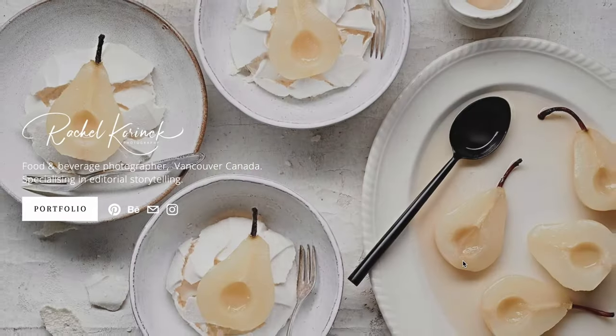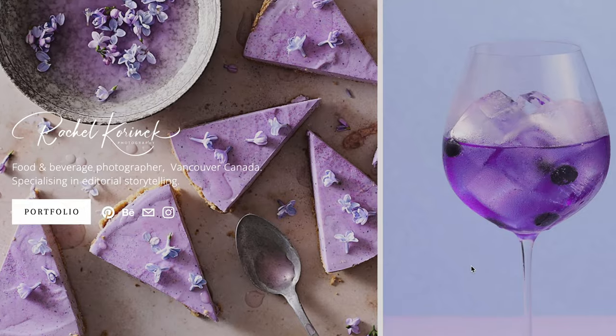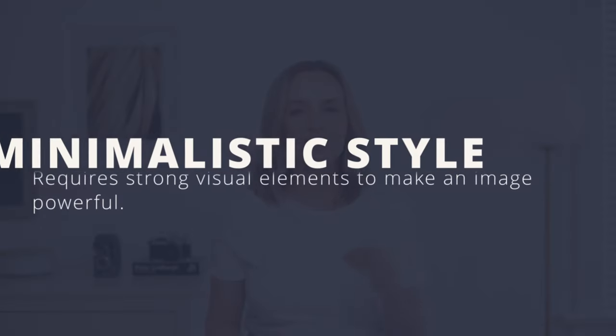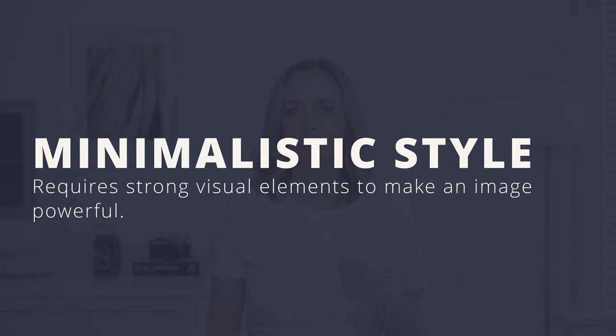If you know me and you're familiar with my work, you know that I really love to shoot minimalist food portraiture and this is exactly what this shot is. On a macro level, looking at the composition across the whole frame, we don't have as much as at the micro level, so we're going to get to that in a moment. Looking at the big picture here, in order to make minimalist food photography really powerful, we have to be really strong with all our visual elements.